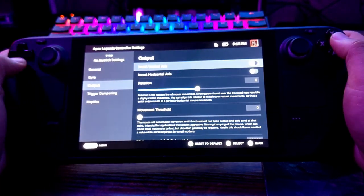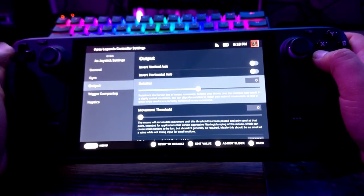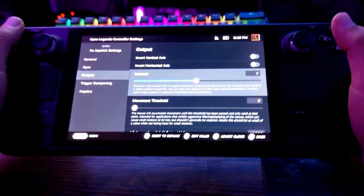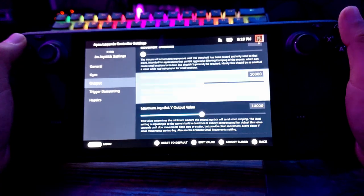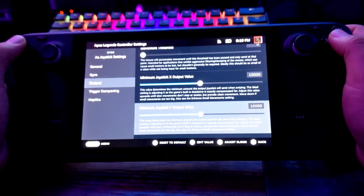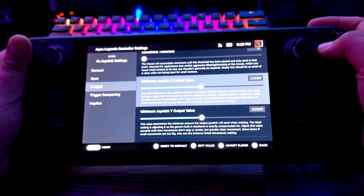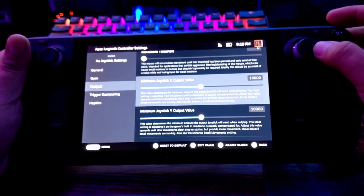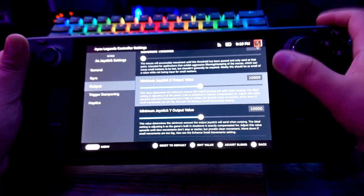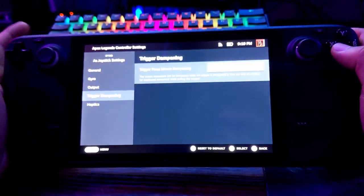Gyro Yaw and Roll Contribution controls which one contributes more to the amount of movement. You can invert vertical or horizontal if you like. Rotation sets the base orientation of the Steam Deck. Minimum Joystick X and Y Output Value tells the game the minimum amount the stick is moving — if set too high, any little movement on the Steam Deck will tell the game the stick is pushed all the way.